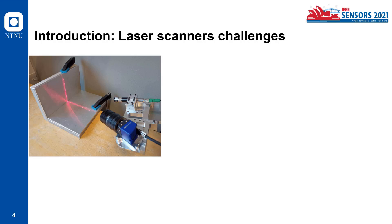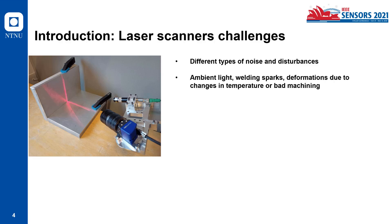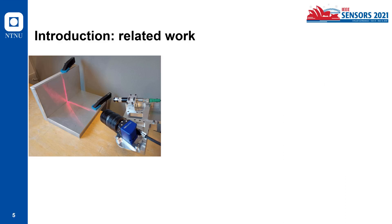There are some challenges regarding these laser scanners because of different types of noise and disturbances, like ambient light, welding sparks, deformations due to changes in temperature or bad machining, and mainly because of the spurious reflections and interreflections on the surface of metals.